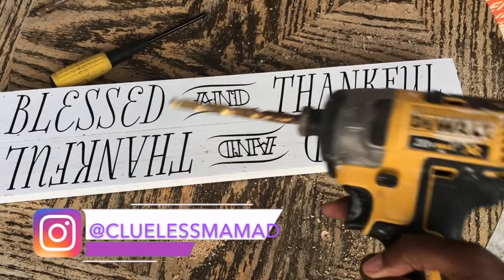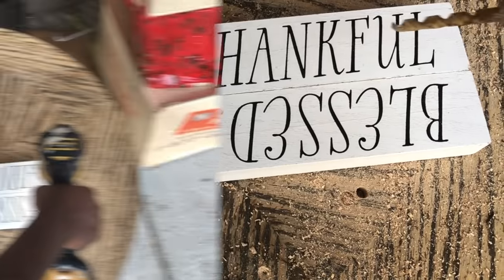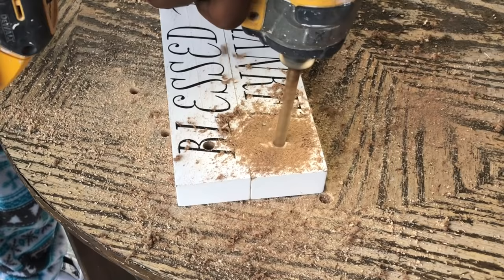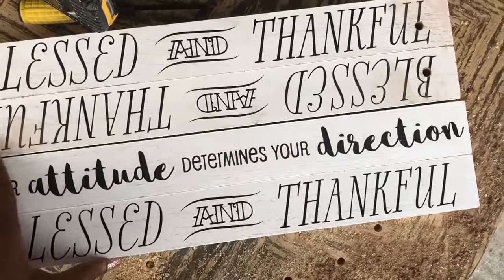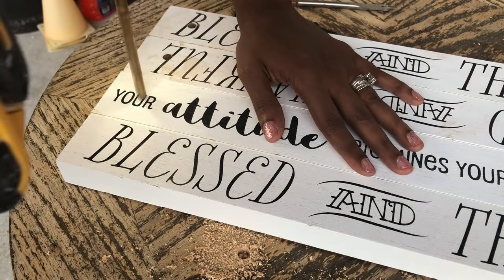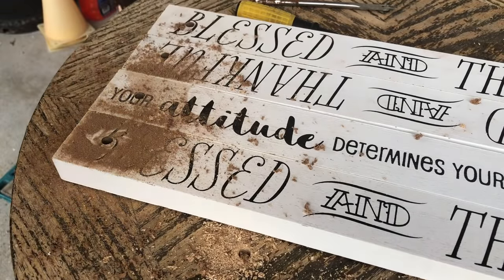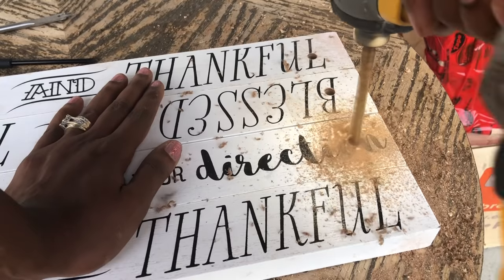Watch out — this mama is drilling holes! I had never actually drilled a hole before, so you're witnessing a moment in history. I practiced on a junk table we have outside. I didn't measure — I just kind of hoped for the best that I was drilling in a straight line, and it turned out all right. If you want to do as I say and not as I do, get a ruler and make sure your holes are in a straight line.